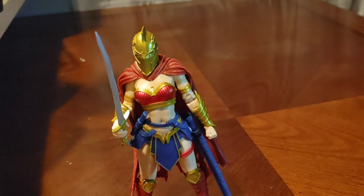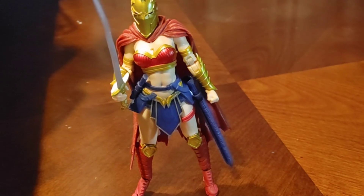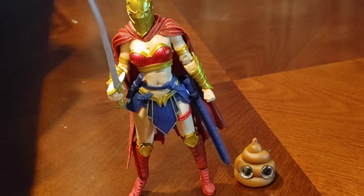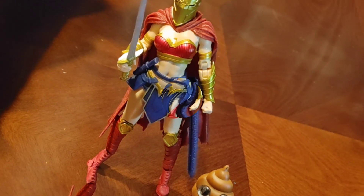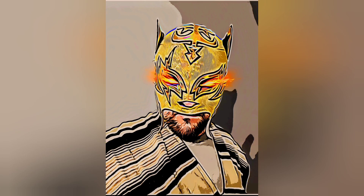Last but not least, everybody's favorite — the poop emoji squishy. She definitely towers over the poop emoji squishy. All right, well that ends this review. I want to say thank you, and please take care of your mental health. Have a relaxing day or night depending on where you're at. Thank you. Sayonara!